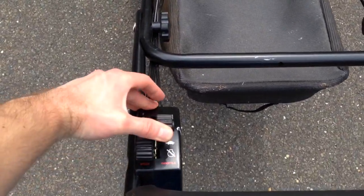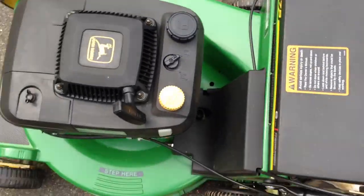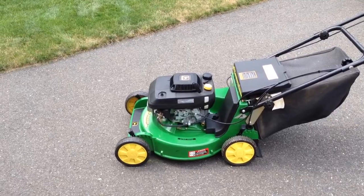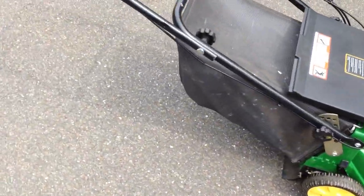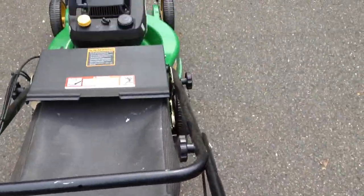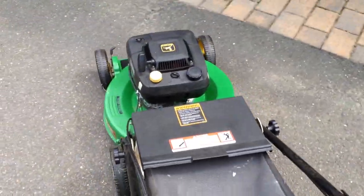So right here, got a choke — as you can see the blades are not engaged. I'll give her a little pull. Alright, there she is — cold start, first pull, excellent mower. Push this down to engage the blade. Right now I'm at the first speed, so I think it's 1.2 miles an hour — not too fast.